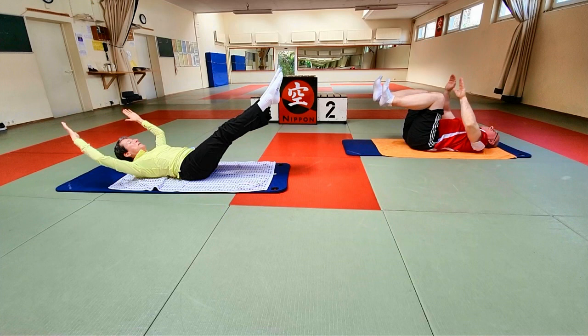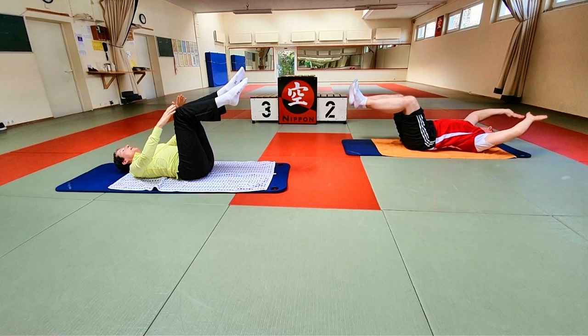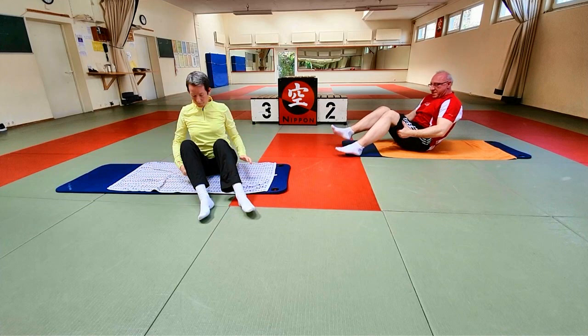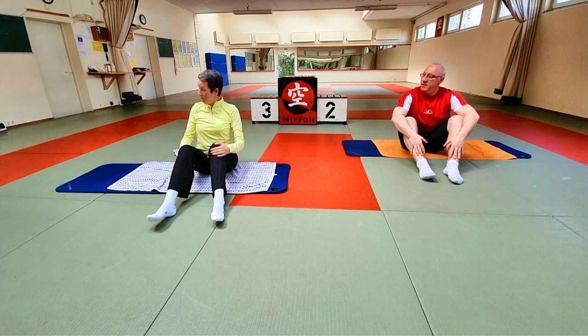Wir machen das ein letztes Mal gleich. Macht das so wie euer Atem geht. Und dann legt euch ab – Kopf erst mal kurz entspannen. Und dann kommen wir über die Seite hoch zum Sitzen.